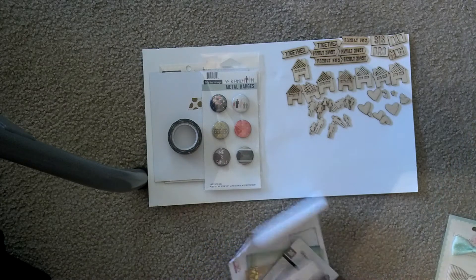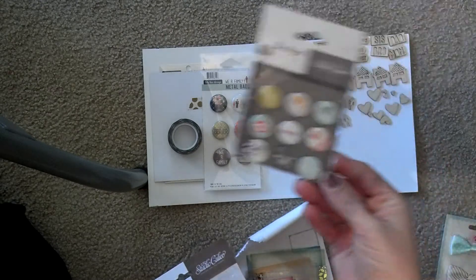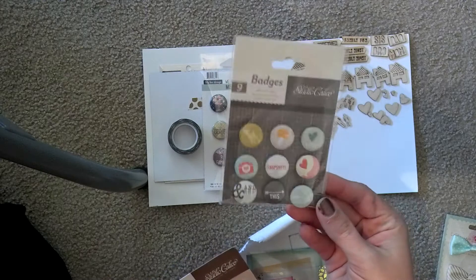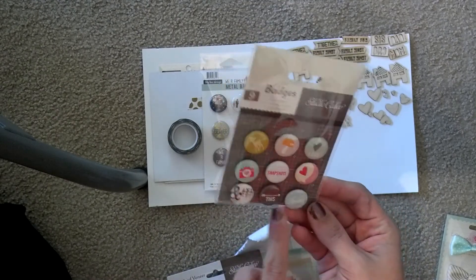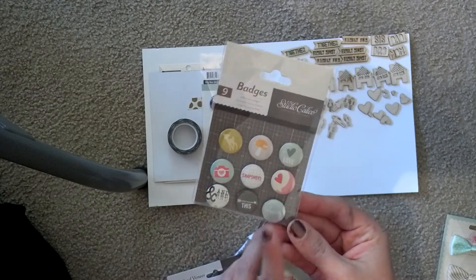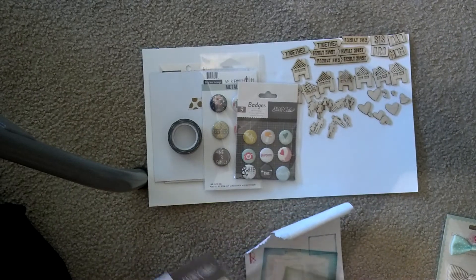I also picked up a couple of things from Print Shop and I thought the colors would go well with it. I had to have these badges — they're super cute. And like this love, this deer, and maybe one or two others could still match with this line. If you lay it down, it still blends really well.